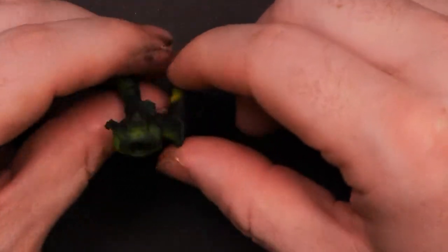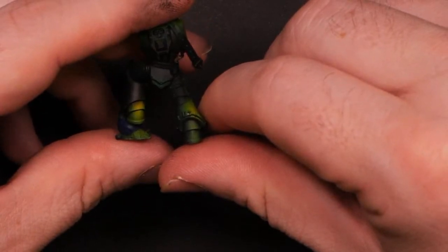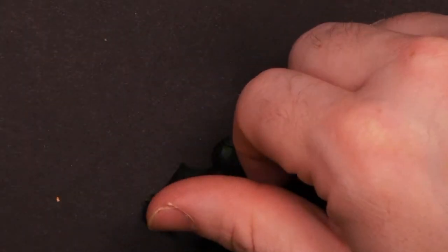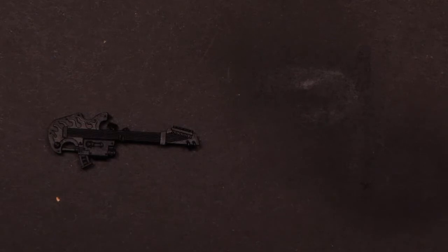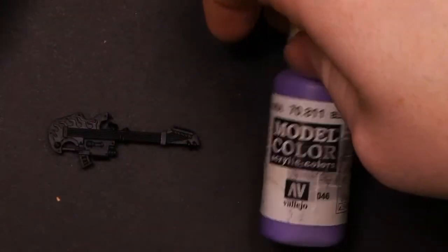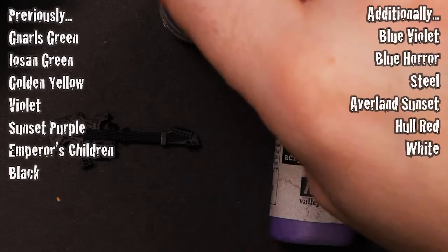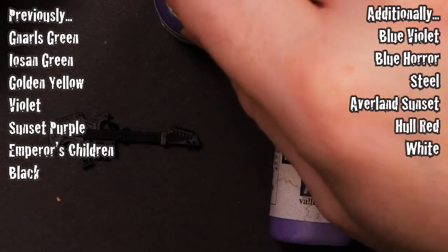I'm burned out on painting as a whole, so this week I decided to take a look at my pile of WIPs and pick out something that I've had sitting there for a little while. If you can't tell what I'm holding, this is the torso and guitar of the latest noise marine sculpt from Games Workshop. I originally picked this up and started painting it on stream, but I wasn't really inspired to go through with the entire project, so I started painting it, got some base coats, and it was looking pretty clean but not really inspired.